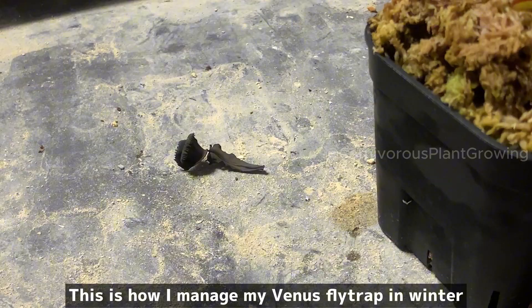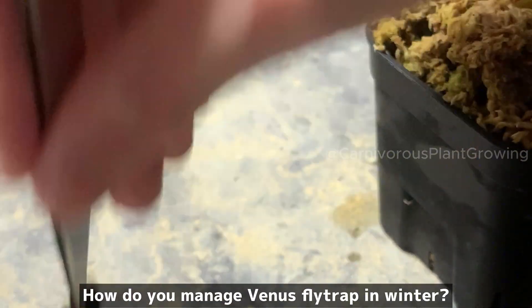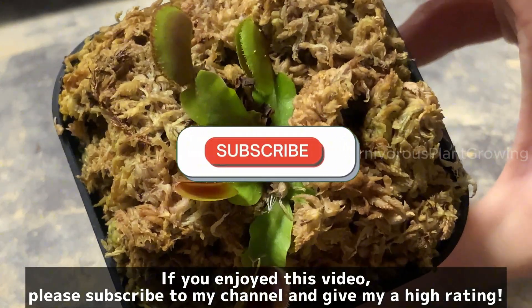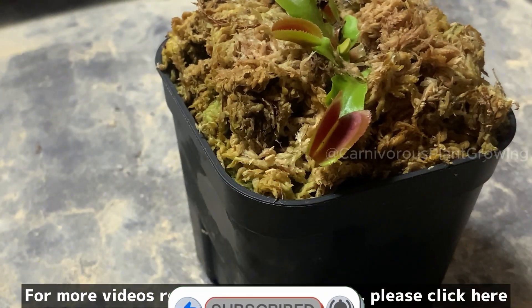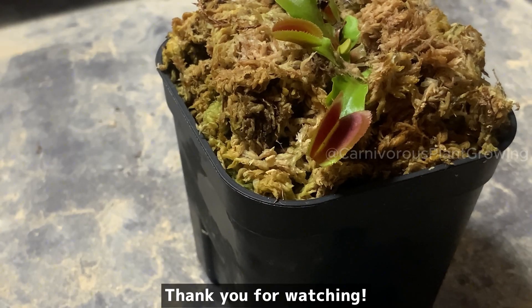This is how I manage my Venus flytrap in winter. How do you manage Venus flytrap in winter? Let me know in the comments. If you enjoyed this video, please subscribe to my channel and give it a high rating. For more videos related to Venus flytrap, please click here. Thank you for watching.